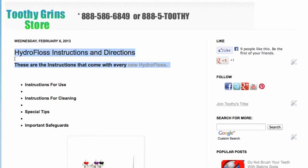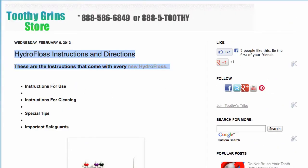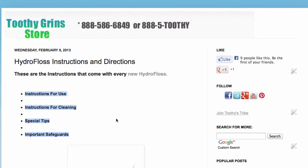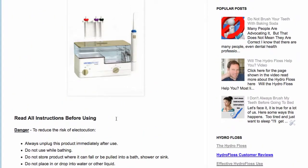This is Dave with ToothyGrinStore.com and the topic of today's video is HydroFloss instructions and directions. I've collected the original directions that come with each HydroFloss here, and you can see it includes usage instructions, cleaning instructions, special tips, and important safeguards. This is basically an exact copy of what you get with each new HydroFloss.